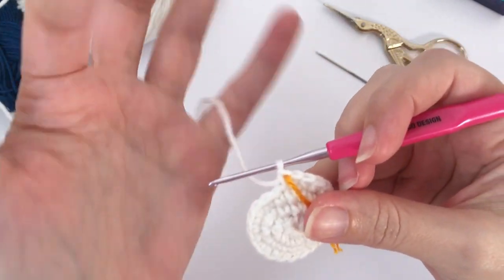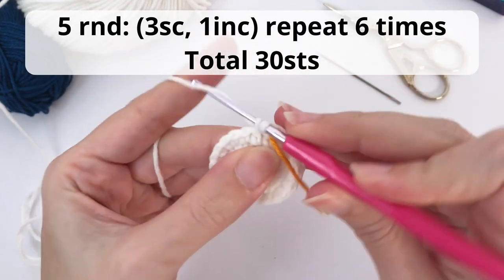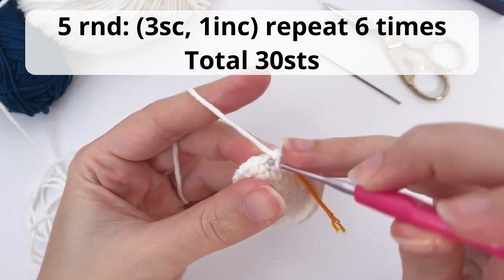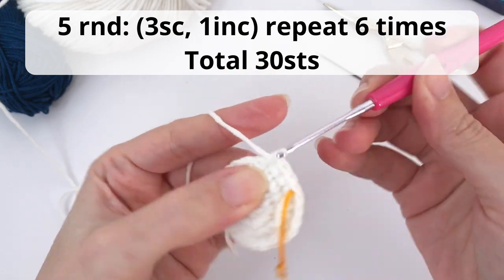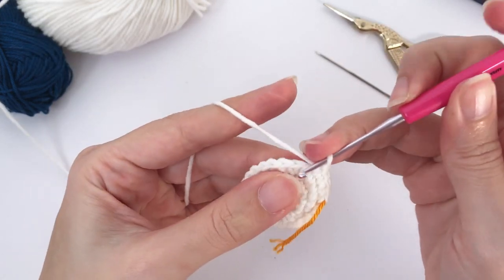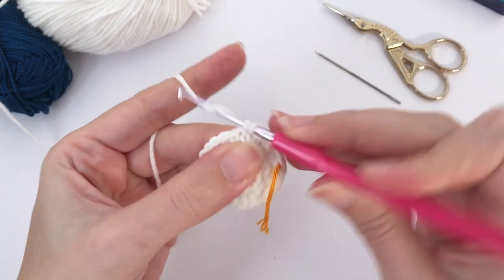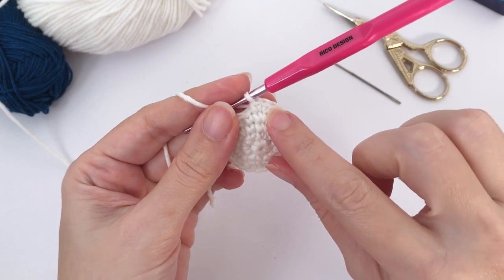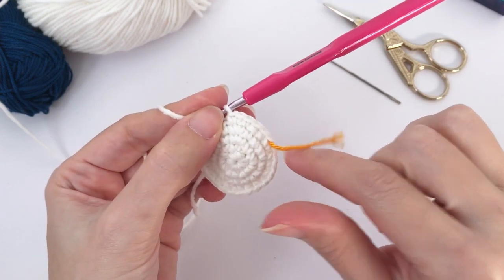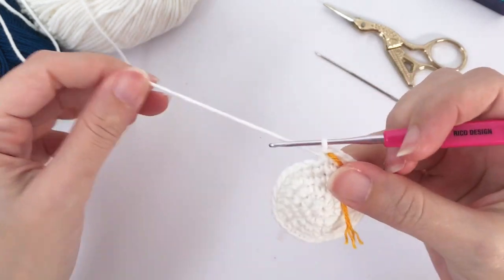Let's move on for round number five. Here you work three single crochet, one increase. Repeat six times and you should have a total of 30 stitches at the end of this round. Let's work the first repetition together: one, two, three, and increase. This is how it should be looking like.